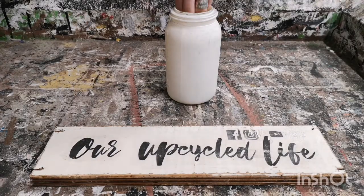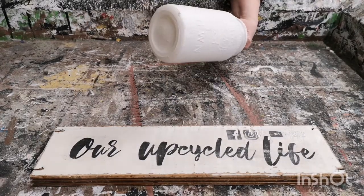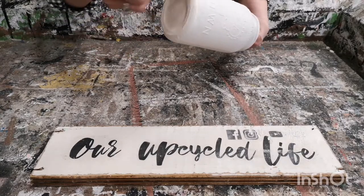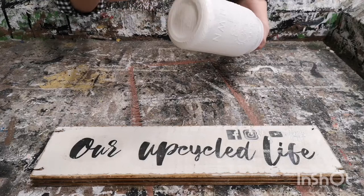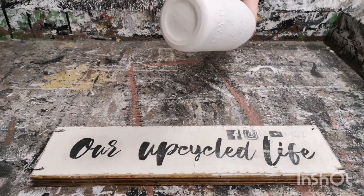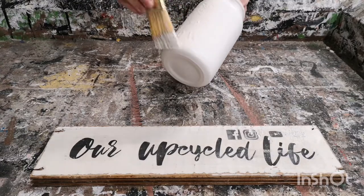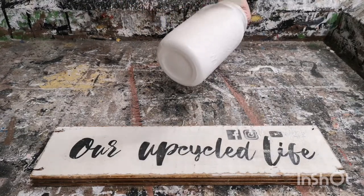Now we're all ready for the second coat. You have to make sure that you let the first coat really dry — I usually leave mine overnight, and then first thing in the morning I'll put the second coat on. Just the same, you don't have to put it on really thick. Just a nice coat to cover anything where you can see through to the glass, and get up around the lid so it's all sealed properly.